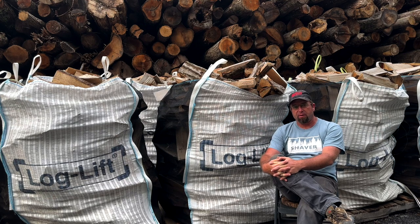Hello again YouTube, AJ Shaver here. I want to talk about log lift firewood bags. They may not be for everybody, but I will tell you they definitely work for what we do and what other people do all around the country — I've even got some customers up in Alaska.